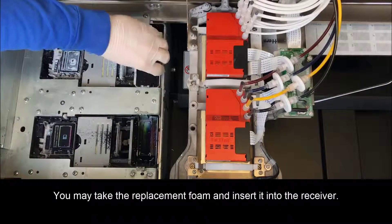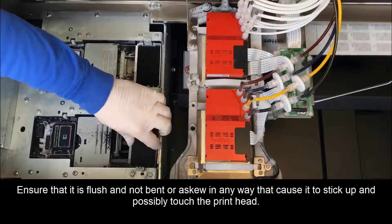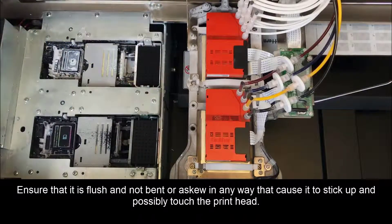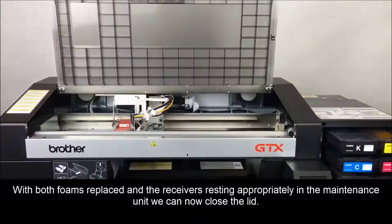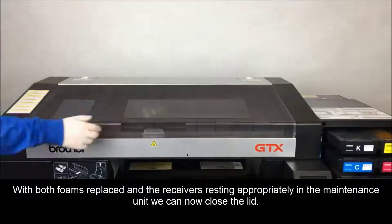You may now tape the replacement foam and insert it into the receiver. Ensure that it is flush and not bent or skewed in any way that causes it to stick up and possibly touch the printhead. With both foams replaced and the receivers resting appropriately in the maintenance unit, we can now close the lid.